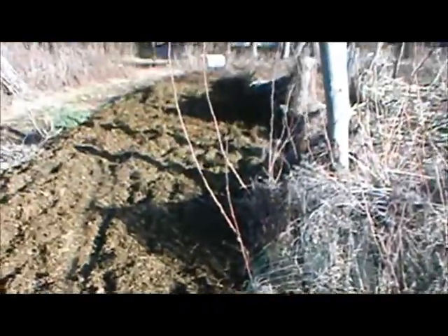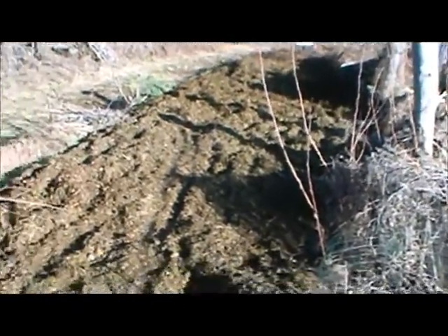Down in this hole there will be some more potatoes. And this is the rest of the main corn area.